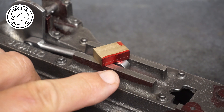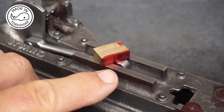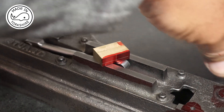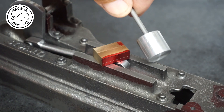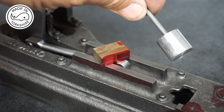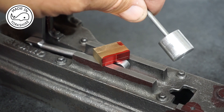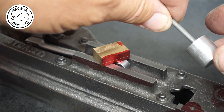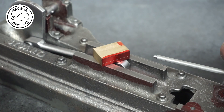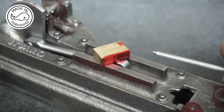Tubal Cane suggests making an alignment tool just to double check that it's in the right position. This is the tool that I've made based upon Tubal Cane's suggestion. It's just a piece of aluminium that nicely fits into the cylinder. It's 5 eighths of an inch long approximately, and the actual shaft is just some mild steel bar which is one and three quarter inches long.